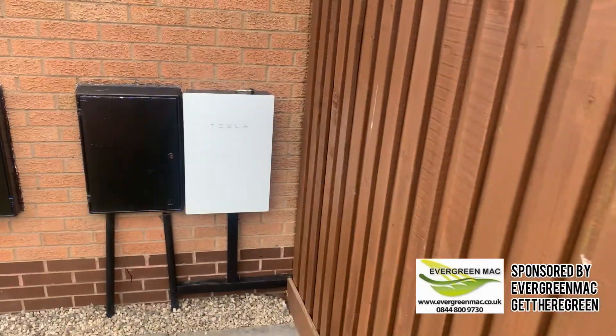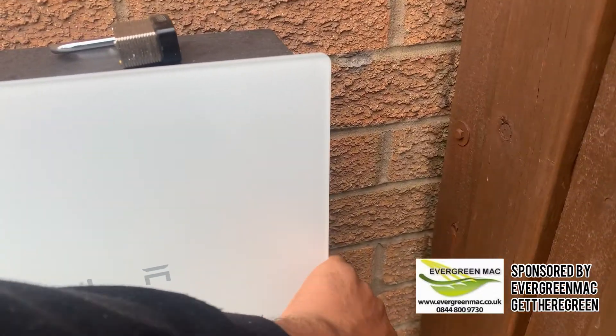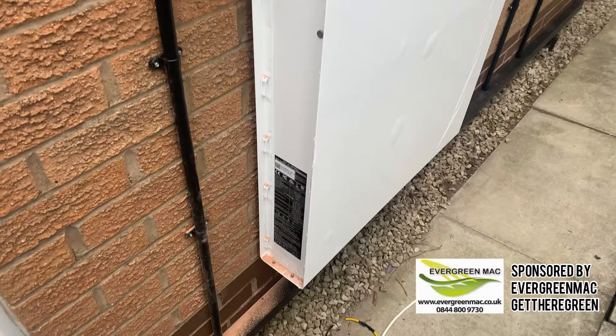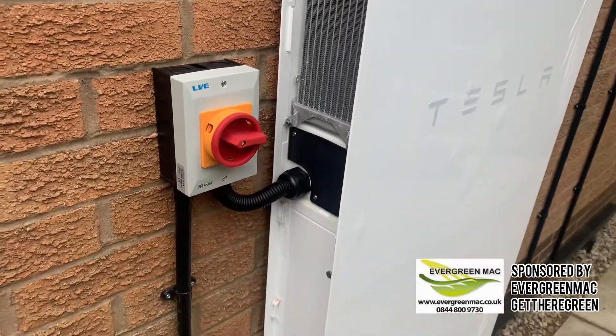In relation to the gateway — the gateway acts as the Tesla Powerwall's brain. It knows whether to charge or discharge the battery, and it also knows when the grid is connected or not, obviously due to when you're in backup mode.